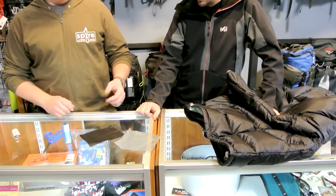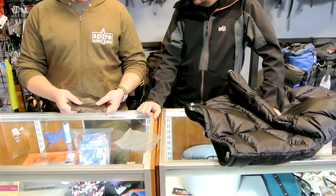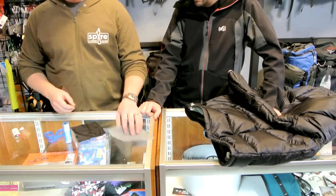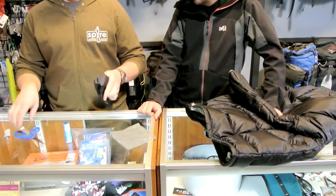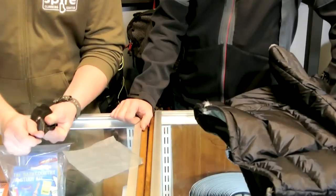So why don't you start by puncturing some fabric. Whether this be like your lightweight wind jacket, pair of rain pants, it can be waterproof, it can be non-waterproof, tent fly material — you walk by somewhere and you get a tear. Something like this happens. This happens to every single person's jacket at some point.